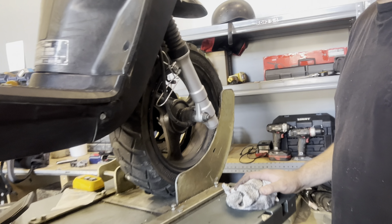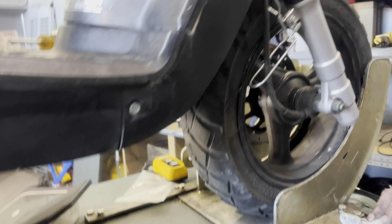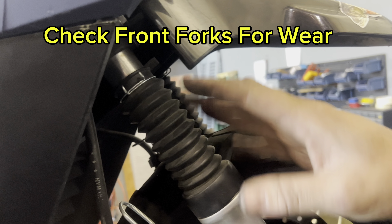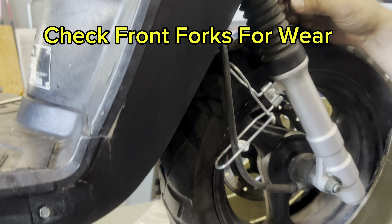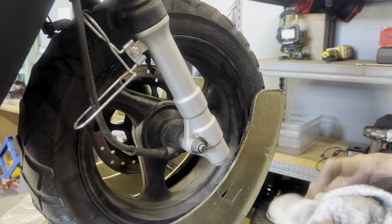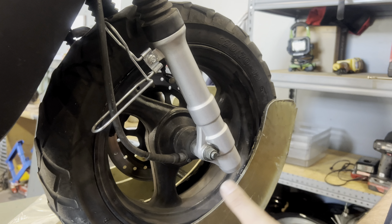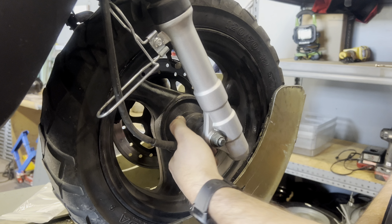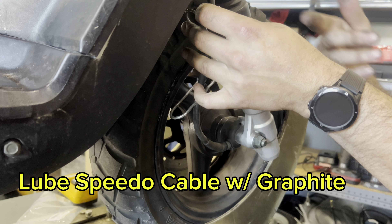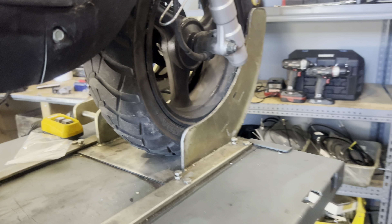Moving to the other side where the speedo is — if your fork boots are ripped and leaking, it's time to replace your whole front fork. Adam's aren't leaking after three years, so he's in good shape. In the speedo area, you want to take the speedo off and grease it every once in a while, and also put graphite in your speedo cable.